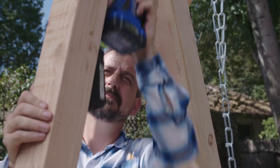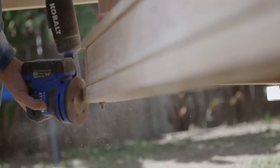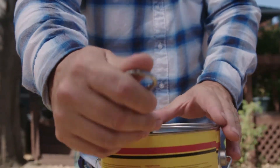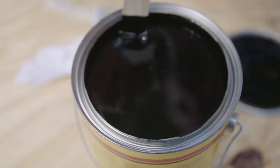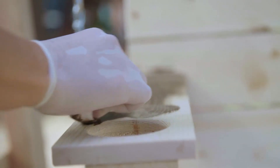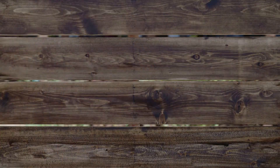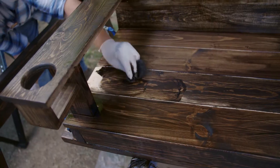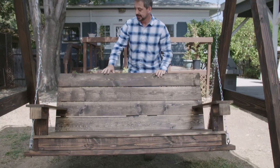To give our project the polish it deserves, I go over every surface with the sander and smooth out any sharp corners. Then it's time to open our stain. We're going with dark walnut. I rub it in, making small circles with my rag. It's a large project, so this takes a while. After a lot of rubbing and some drying time, the dark look is complete, and it sure gives the wood a lot of character.